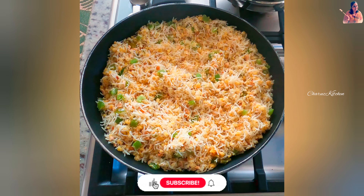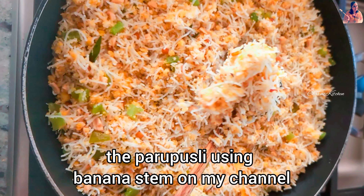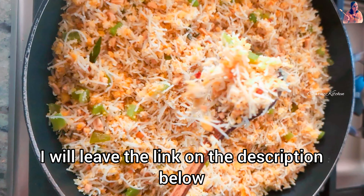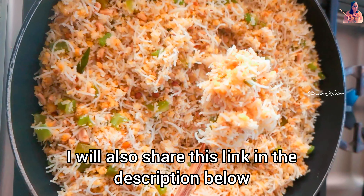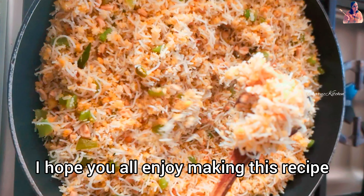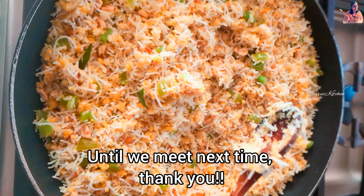I have already shared a detailed recipe of Paruppu Usili using banana stem on my channel — I will leave the link in the description below. I have also shared the recipe of rice sevai noodles made in the traditional method, and I will also share that link in the description below. I hope you all enjoy making this recipe — until we meet next time, thank you.